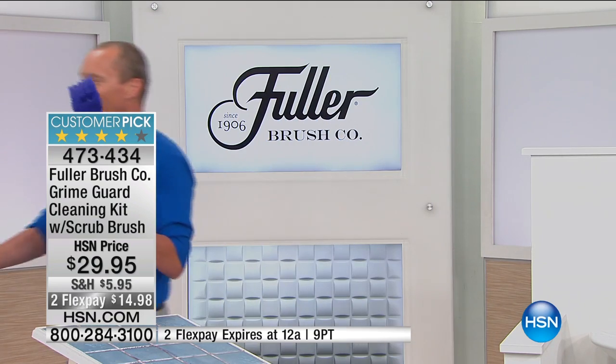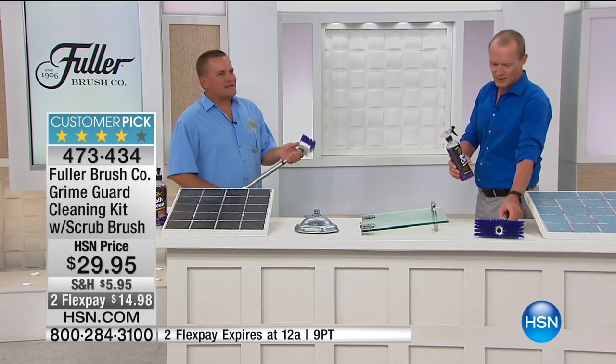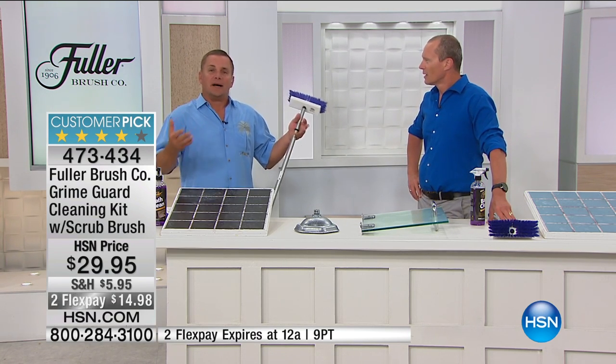G'day, John, how are you? I'm good, how are you? Pretty amazing story, isn't it? It really is. Over 100 years — since 1906, we've been making brushes. Right now, we have a 600,000 square foot manufacturing facility in Great Bend, Kansas, where we ship out a lot of brushes.